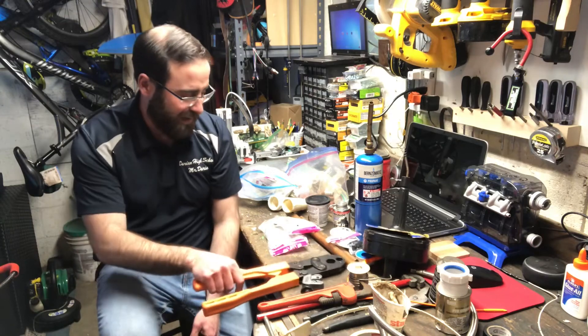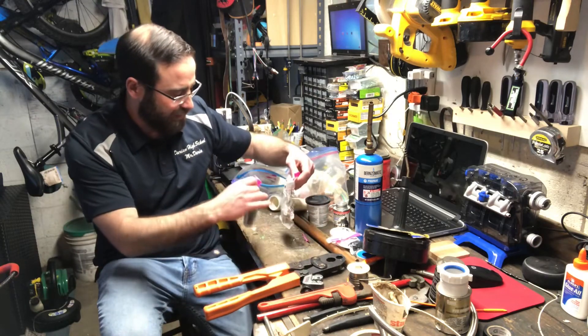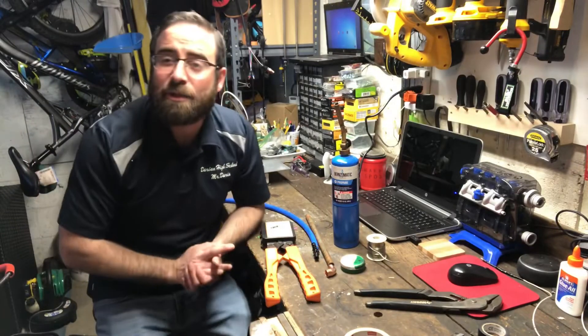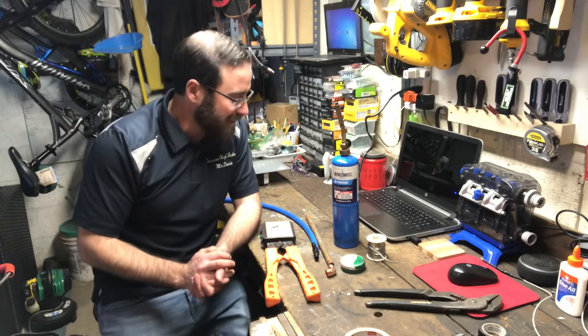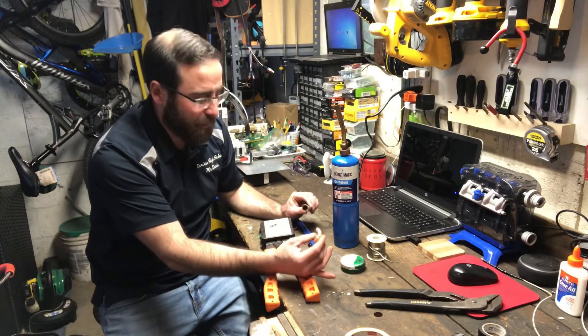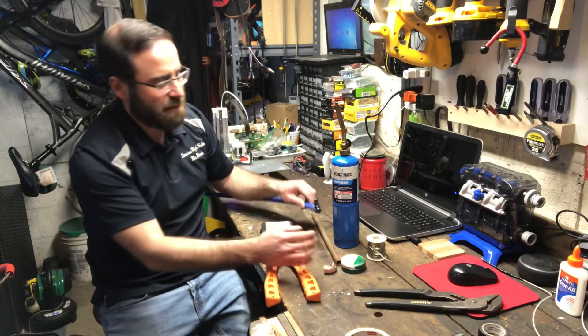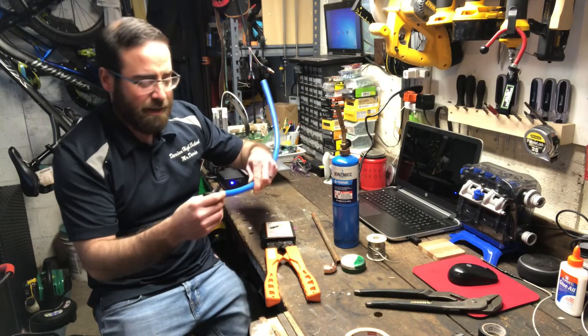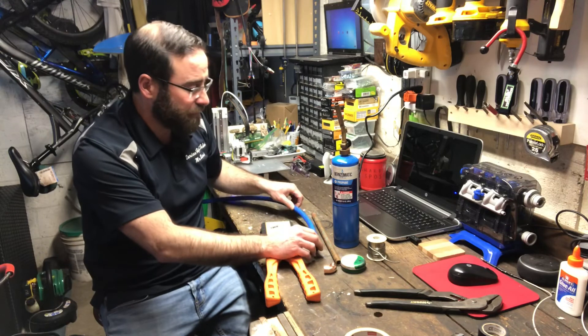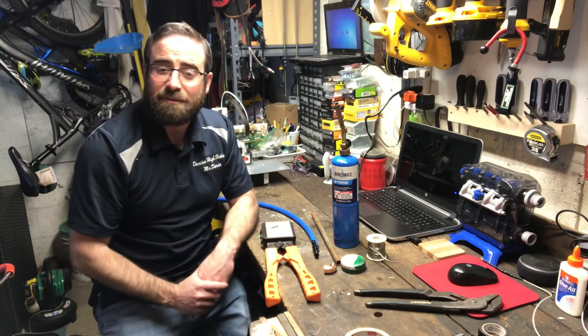And that's what's in my toolbox — the plumbing version. Next time I'm going to show you how to cut and sweat copper pipe, as well as compare it to cutting and crimping PEX pipe, and go over the pros and cons of each. See you next time.